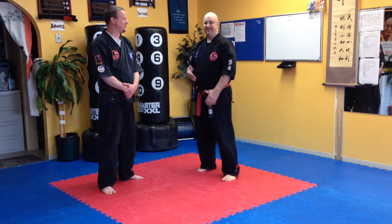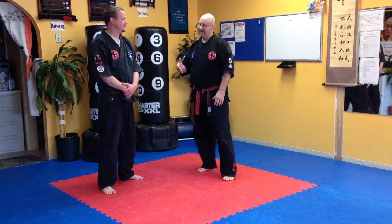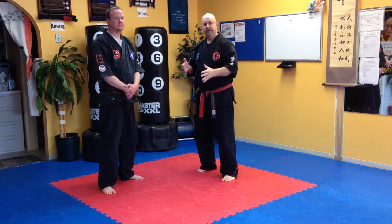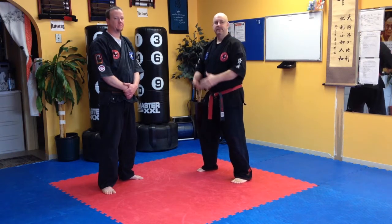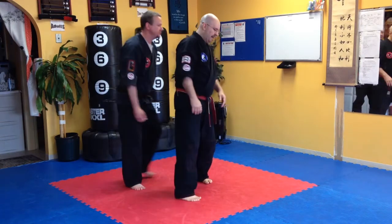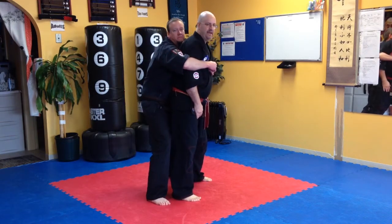Welcome to the technique of the week. This week we're going to work on another bear hug defense, but this time the person has their stance a little bit wider, like they're trying to set down and drop their body weight on you. Kevin comes in, grabs me, and kind of sets down.